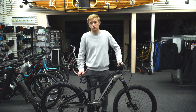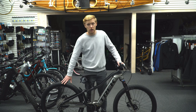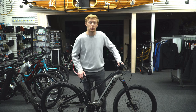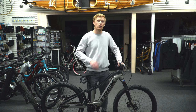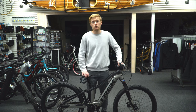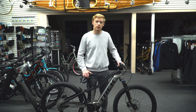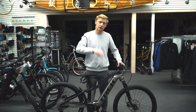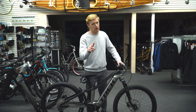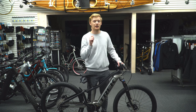I see more price difference in a Trek Marlin 5 than I did in this thing, and that's really nice. Tires are made for everything — the same XR3s that are on the Powerfly 4. I think you'll like this one. Hopefully this video helped you out. Leave a comment below with any questions, and otherwise get ready to check out the third video in this series — the Powerfly FS9 Equipped.